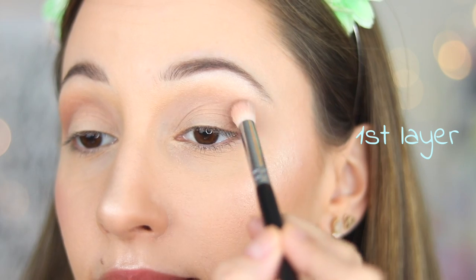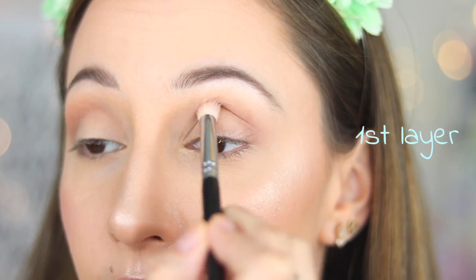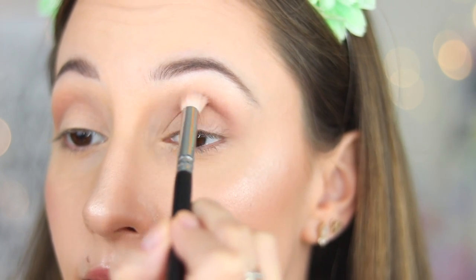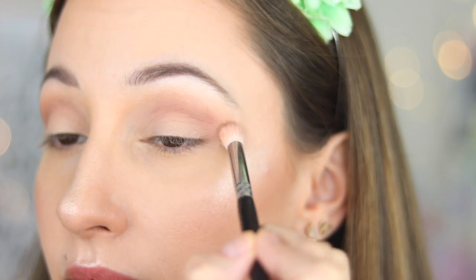With brush 225 by ZOEVA, I take eyeshadow in When I Want and apply it into my crease but closer to my eyelid. This eyeshadow is also not as intense as it looks in the pan.